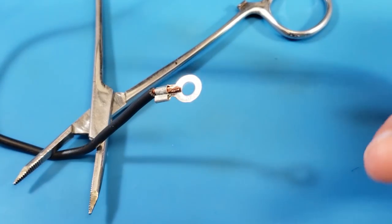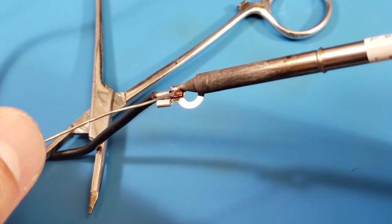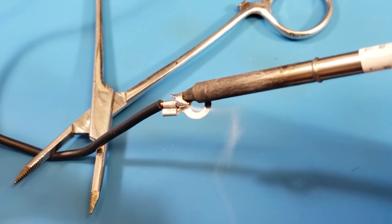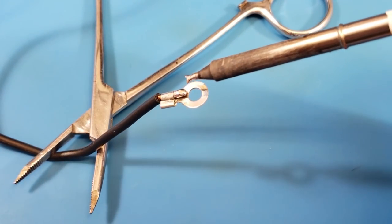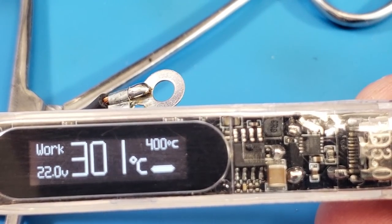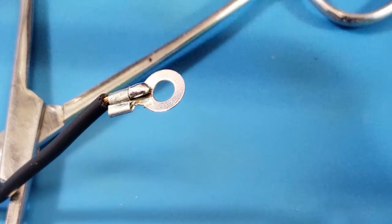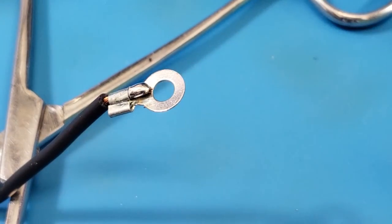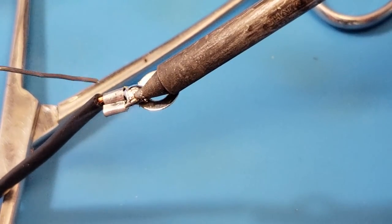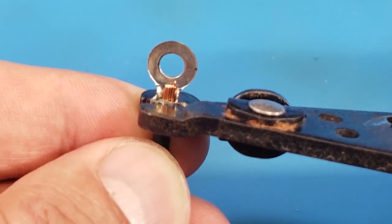We are up to temp in real time — it is really fast. The JS02 tip seems to be working fabulously. It looks like it's raised the temperature of the copper up far enough but not the actual connector, so I'm going to raise the temperature up to 400°C. There it goes — we are at 400°C and it actually did not overshoot. Getting the hottest part of the tip — the bend — right on the connector to try to get the whole thing to flood. Yeah, there we go — acting a little differently, but okay.